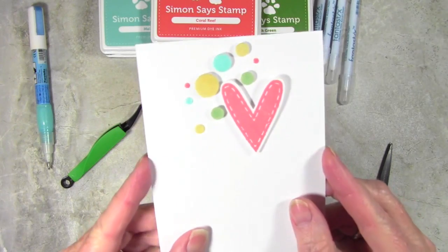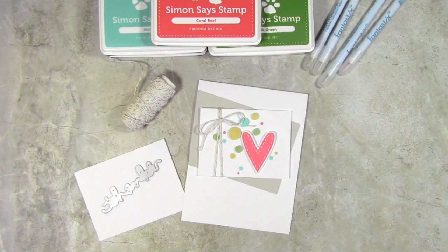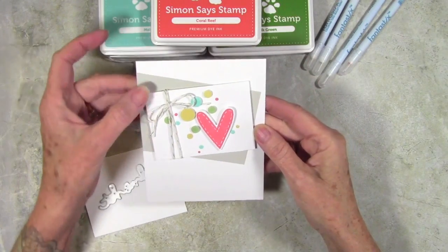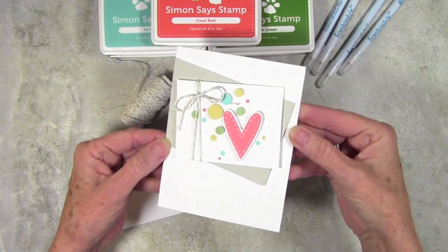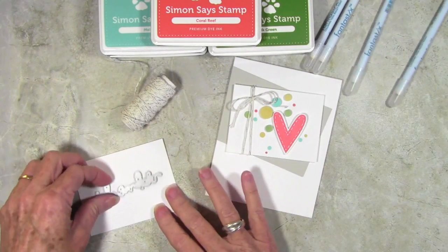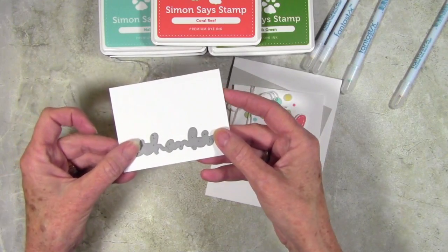Here's a look at how the dimensional tape is looking. I have started assembly — I've wrapped my little panel with some twine and added a bow. I've also put it onto a piece of gray or Fog cardstock, offset at a slight angle, and then put that onto a top-folding white card. Next I'll be adding my greeting and die-cutting the word Thanks.